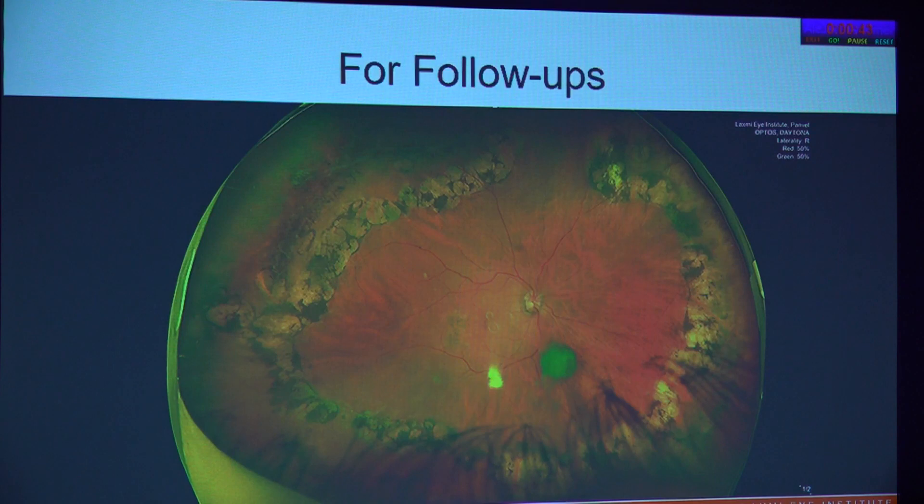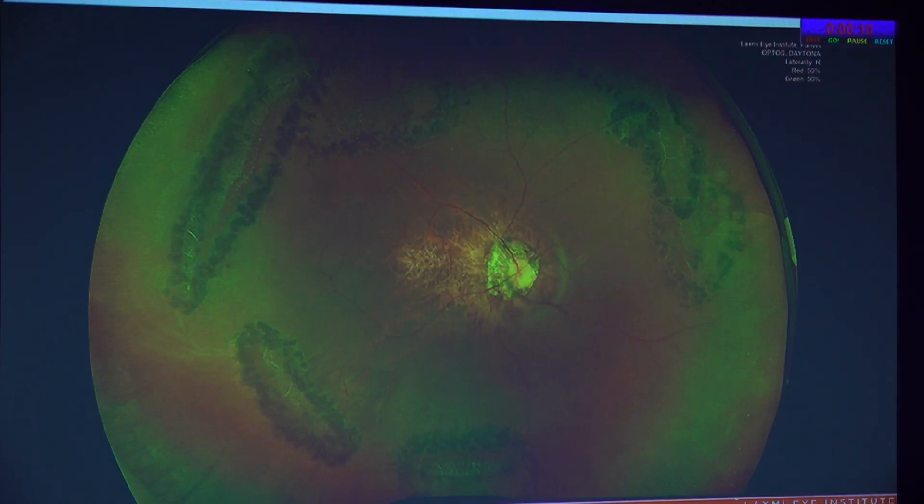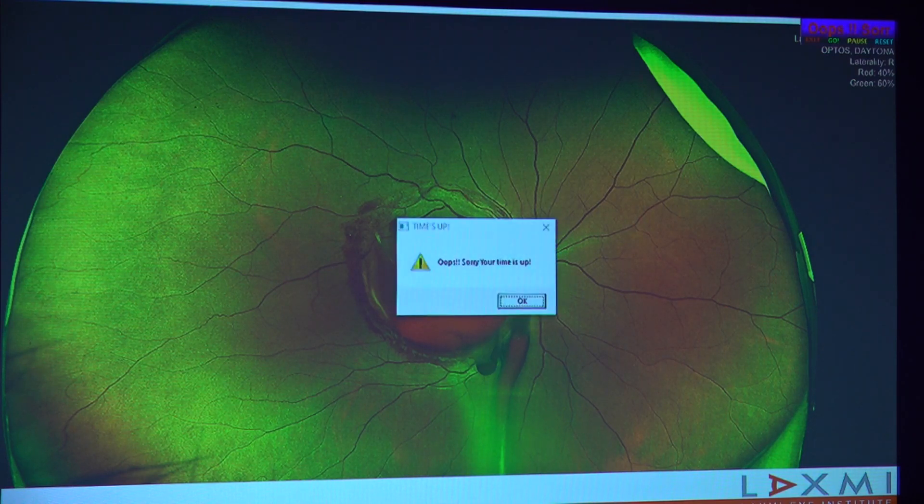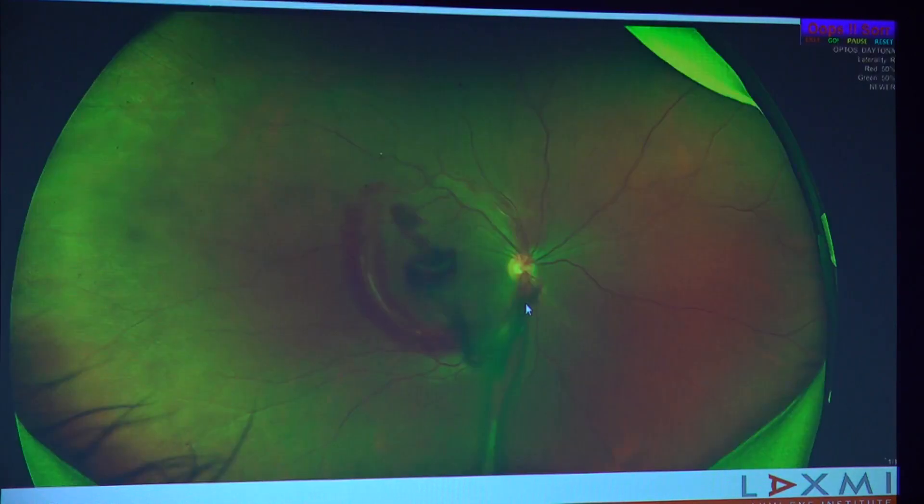Following up certain specific patients is a great application of this technology. This is a patient with a 2 mm pupil with ankylosing spondylitis — a one-eyed patient who has had extensive laser barrage done in the past. Waiting for him to dilate in OPD for an hour by putting multiple applications of tropicamide drops wastes a lot of time. Whereas in one undilated image, you can see how well the laser has been done and that he does not require any further treatment. Similarly, another high myope whose lattices have been nicely barraged is very reassured whenever he sees these images that he has no fresh lesions. And some follow-up studies show how lesions can improve over time, with drainage of blood with or without intervention.